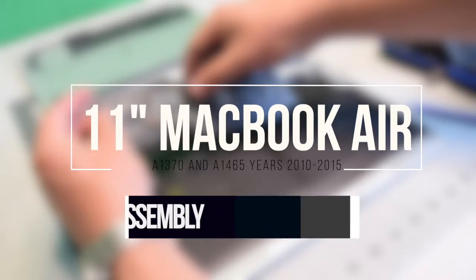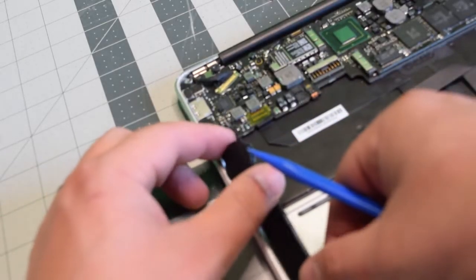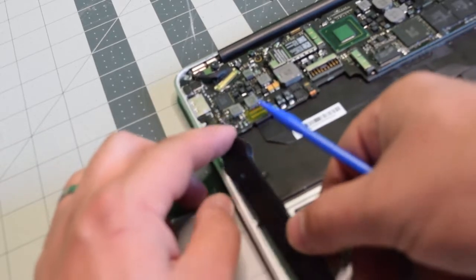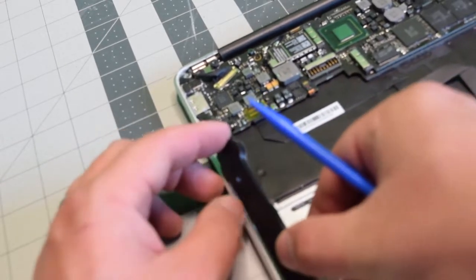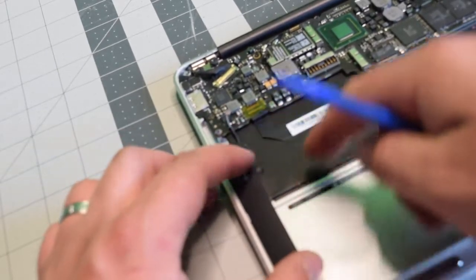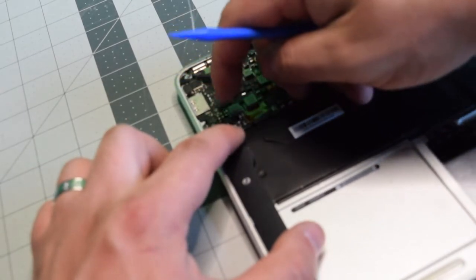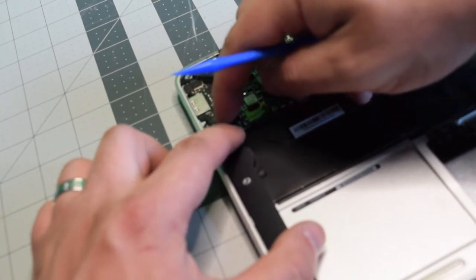Reassembly. Placing back the speaker on the left side first, go ahead and apply some double sided tape or something sticky on it. You can also use the residual glue. Just align it with that little stud, go ahead and click it into its socket, and make sure it's connected.